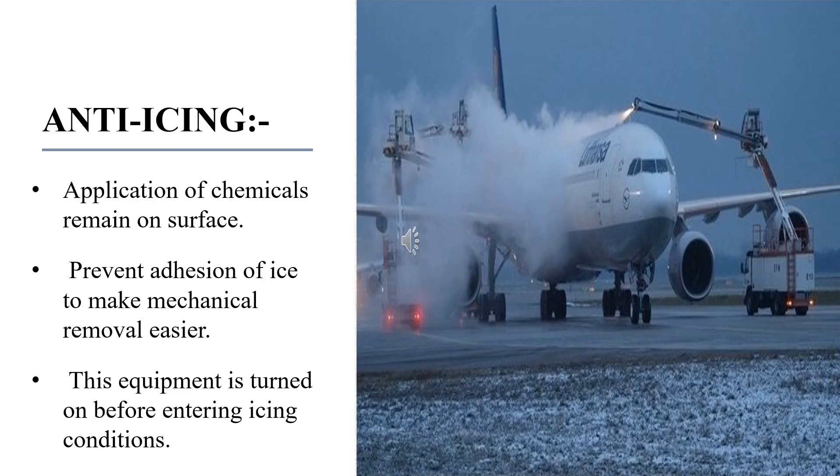Anti-icing systems are designed for activation before the aircraft enters icing conditions to prevent the formation of ice. An anti-icing system is basically the application of chemicals that not only de-ice but also remain on a surface and continue to delay the reformation of ice for a certain period of time, or prevent addition of ice to make mechanical removal easier.